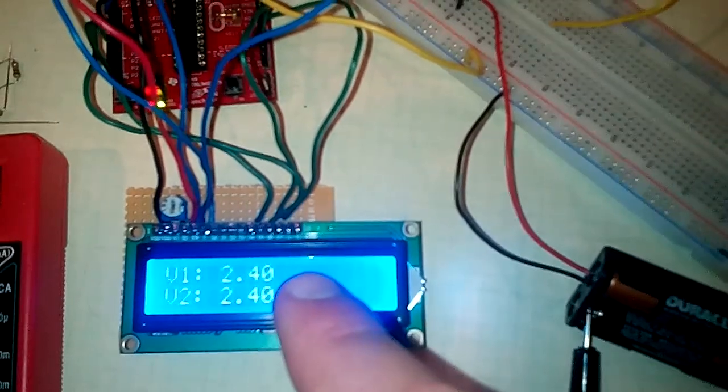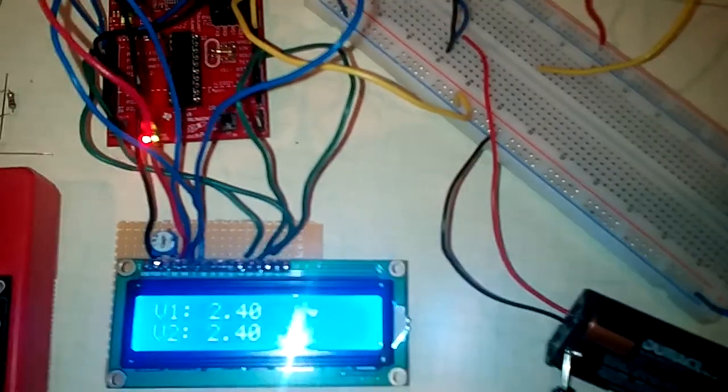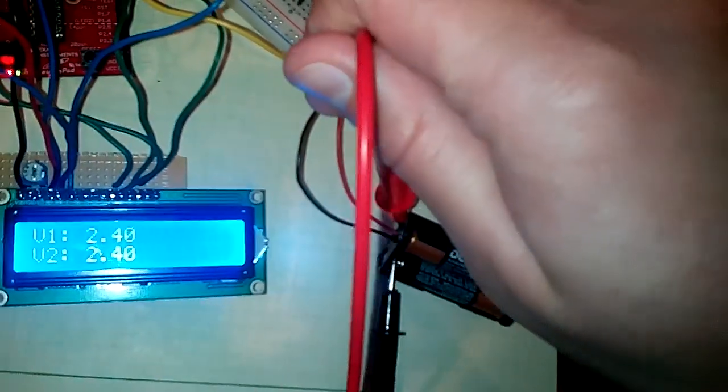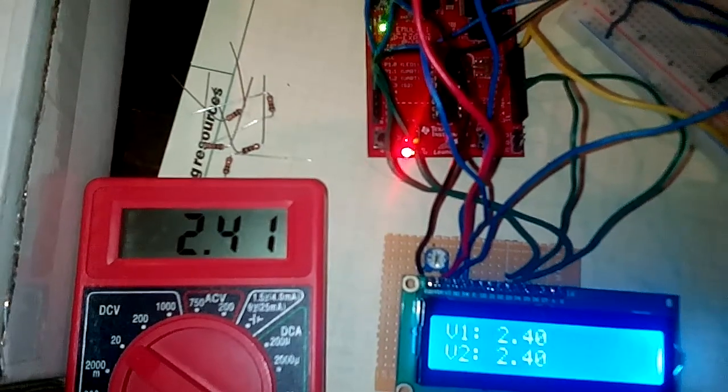The ADC10 is measuring that voltage and displaying it to this LCD screen. And if I tap the other end of the battery, we can verify that the voltage is 2.4.